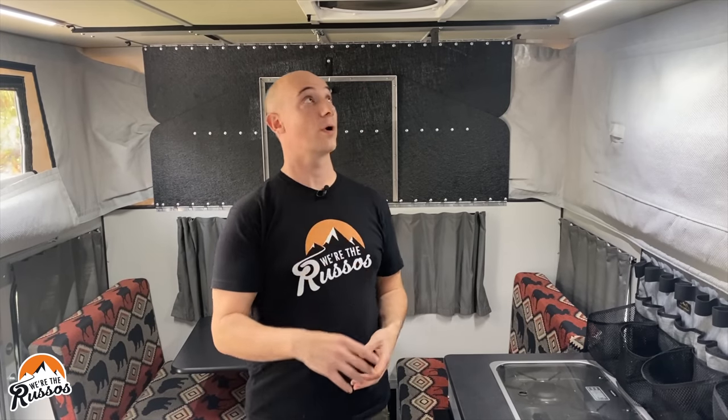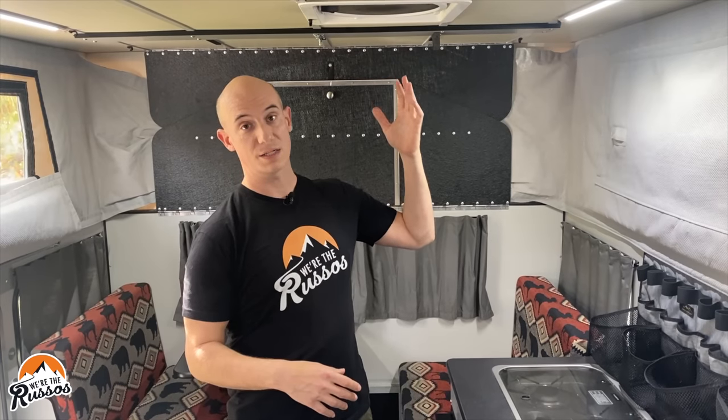If you already have an RV vent fan that you like and it works, they do sell rain covers for those fans — we did this on our first RV and it worked great. The problem is those covers stick up pretty high, whereas the Max Air Deluxe cover comes down to a pretty low profile.